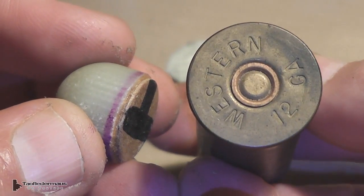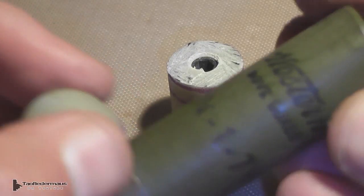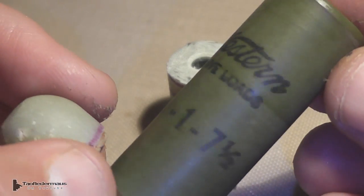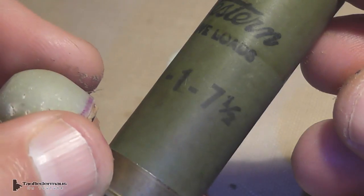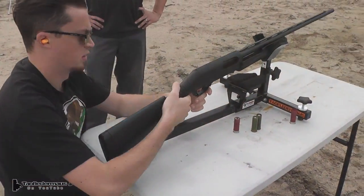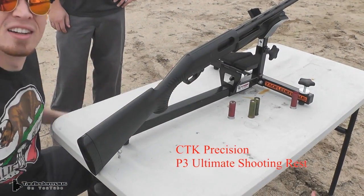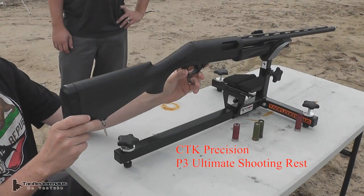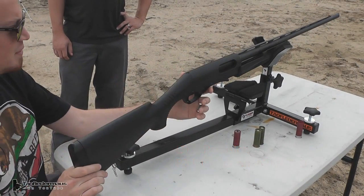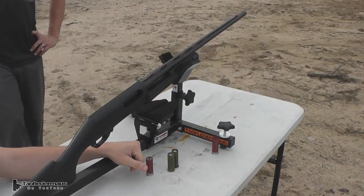I loaded them into these old Western brand shotgun shells. I have no idea how old these are — they could be 30 years old as far as I know. I'm willing to bet there are some viewers out there that could identify these down to the year. The biggest difference with these old shells is they used a wood fiber wadding in them; modern shells you'd find today use a plastic wadding. But even though they're very old, they still function very well.